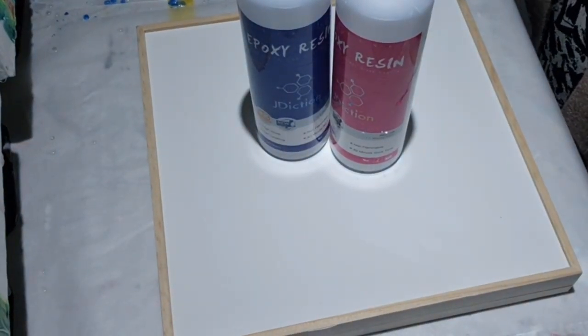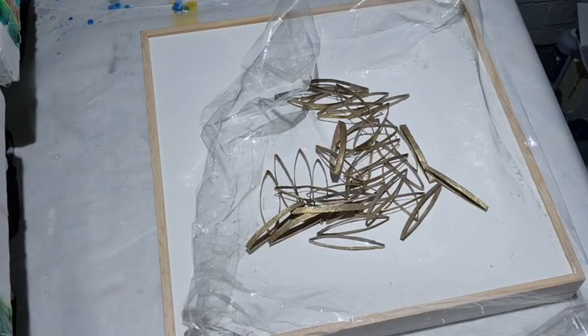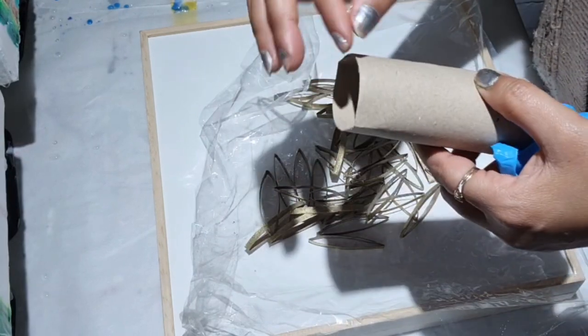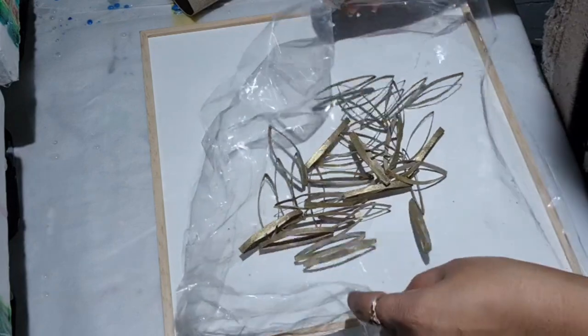Hello guys, it's me again — pouring some resin. Today I am making a resin art piece using J Addiction resin, which I have already mixed. I want to show you what I've done: these are cuts of toilet roll. I cut the toilet roll to make a shape on both ends, pressed it and cut them all in similar lengths. Then I painted the outer side gold — haven't done any on the inside.